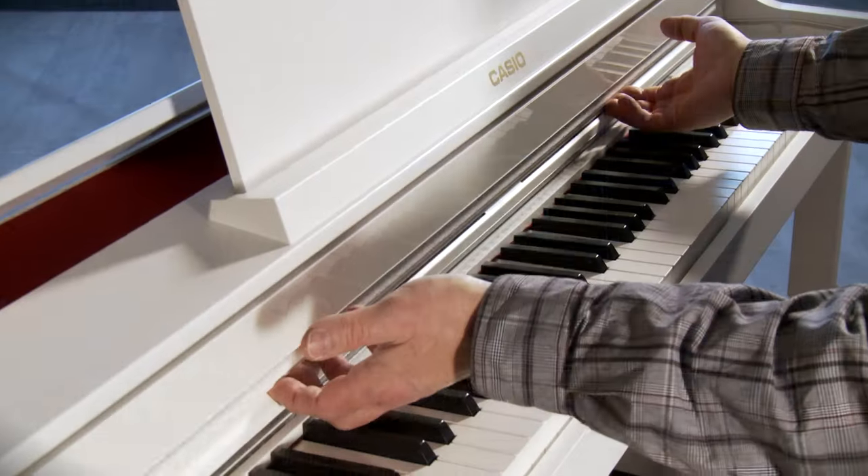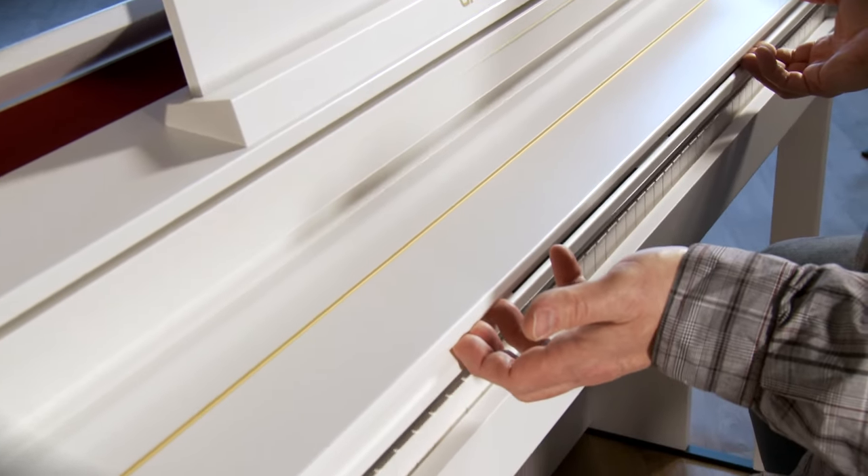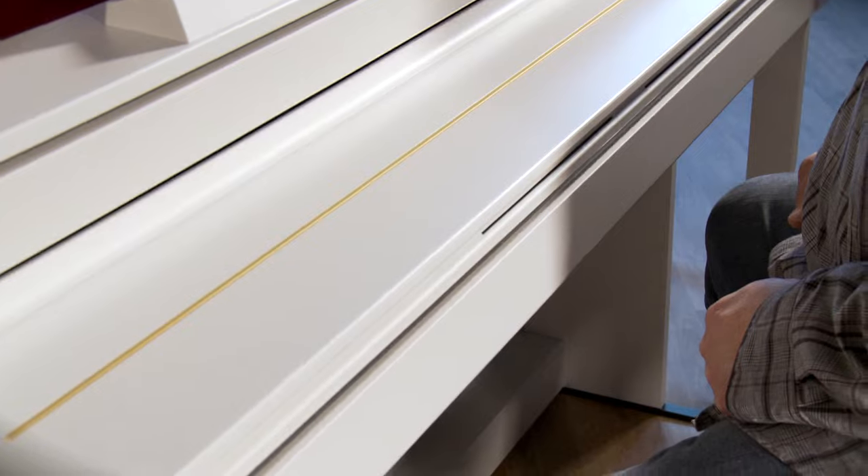The AP550 also has a slow-closing key cover and not one but two headphone jacks, so you or you and a partner can practice in private.